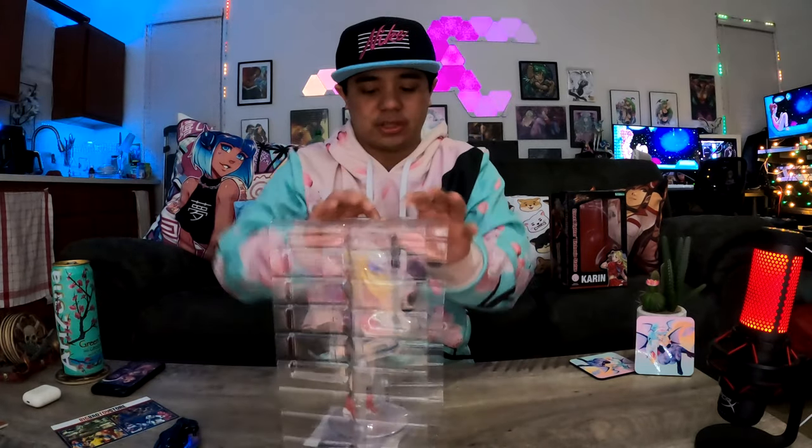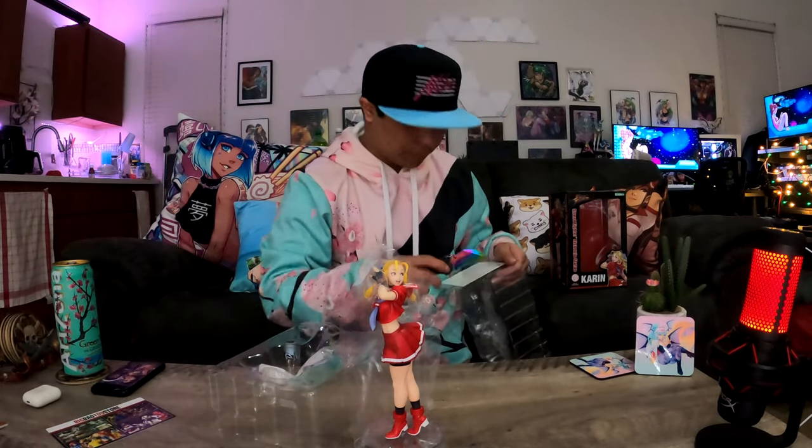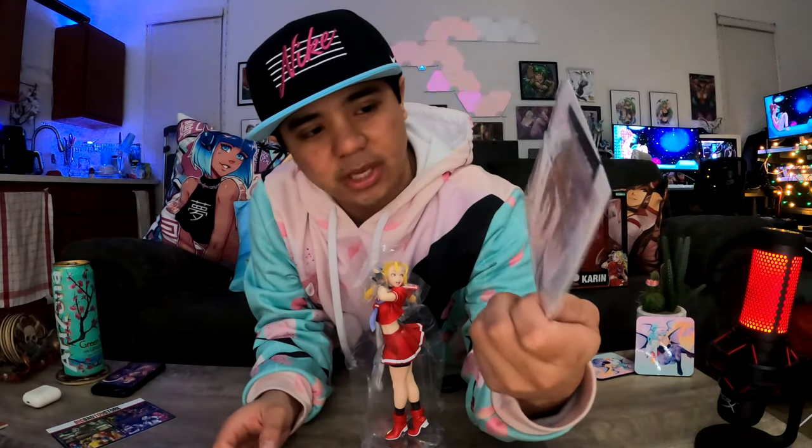Now, the last Sakura one came with a design on the clear base that you can swap out to either be the logo or a picture of herself. So I'm hoping this one has it too. And there we go — it does have that picture on the bottom here. As you can see right there, that is the picture. It has art of her, which is real cool.